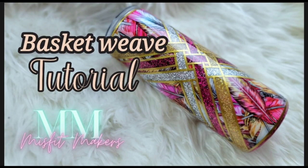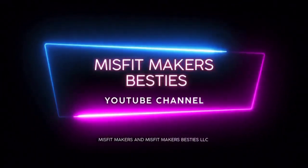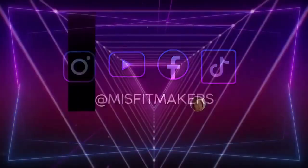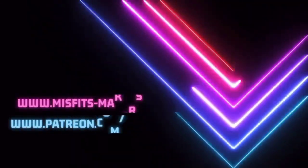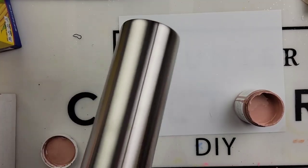It's Jess back with another Misfit Makers Besties tutorial, and this week we are doing the basket weave. Make sure you like, comment, and hit that subscribe button down below. We upload every Wednesday and Friday. Also, check out our Facebook group and our mentorship group if you want to take your business to the next level.